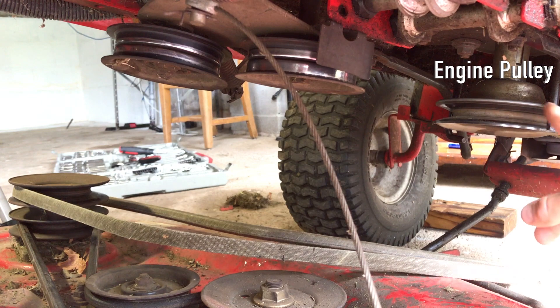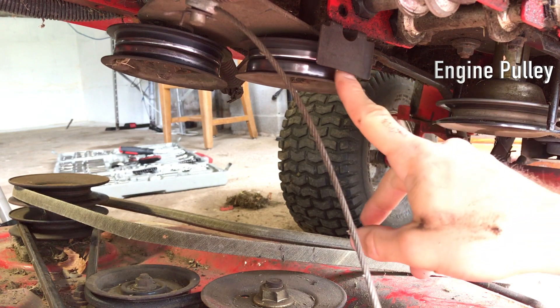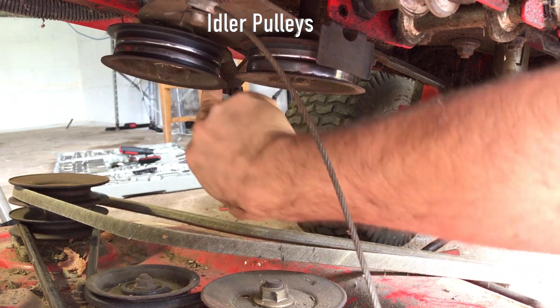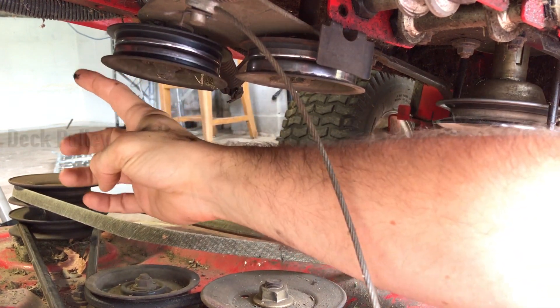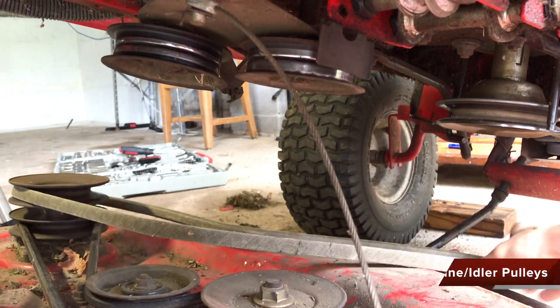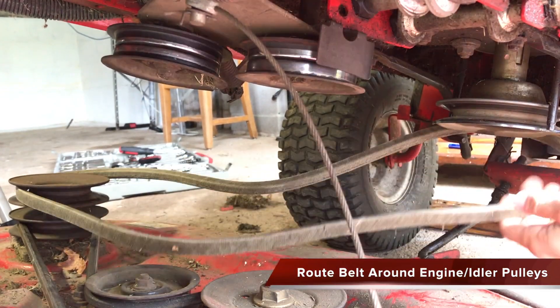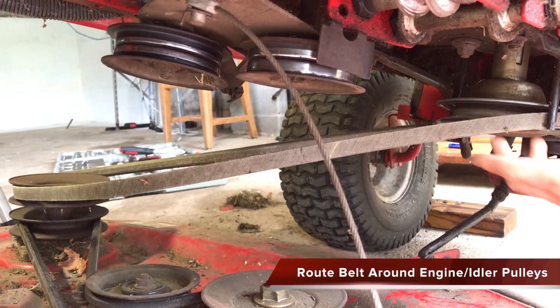To the far right of the video is the engine pulley. In the middle are the two idler pulleys, and to the far left is the deck pulley where we started our belt. Route the belt around the engine pulley, and then around the idler pulleys, as my hand is instructing in the video.